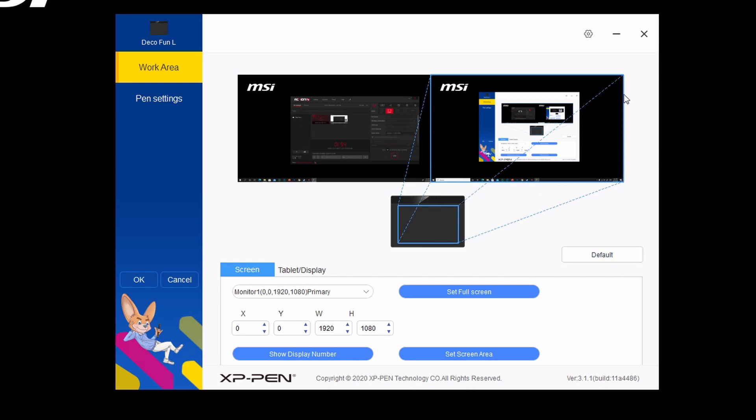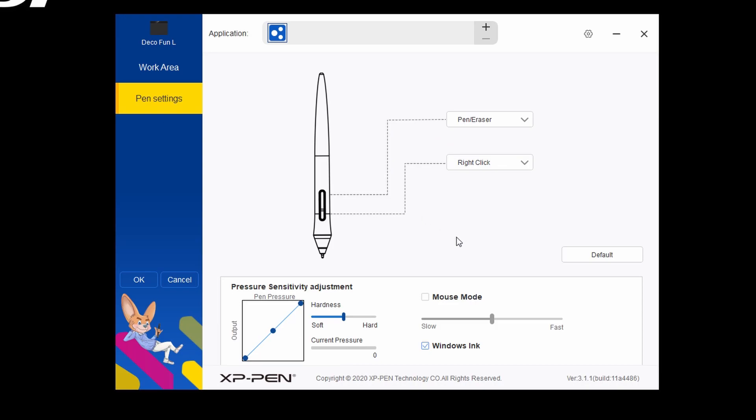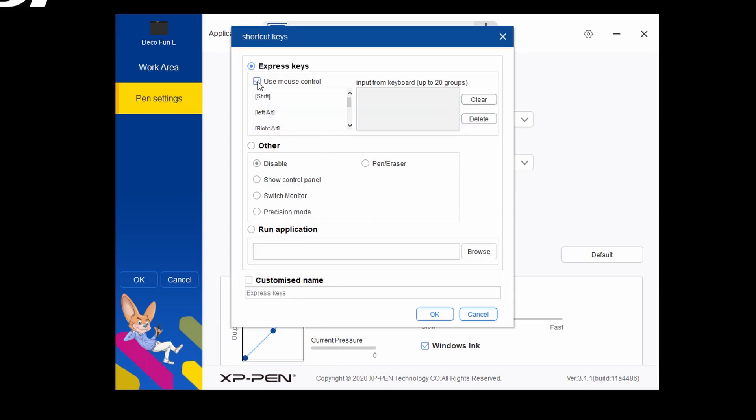Here you can set the tablet to rotate if you are a left-handed user — choose the correct option and then physically rotate the tablet as well. Next, choose pen settings. There are two customizable buttons you can assign different shortcut keys to, and there are a bunch of options you can try: mouse clicks, eraser, precision mode, and even running certain applications.